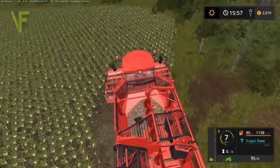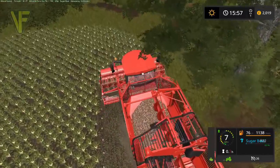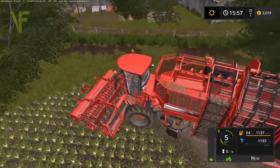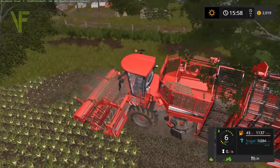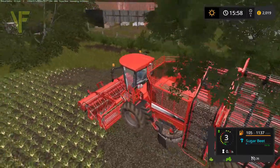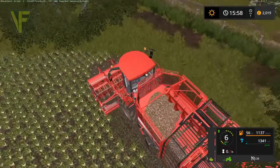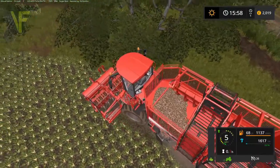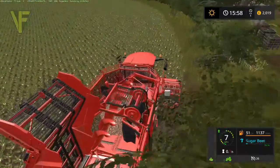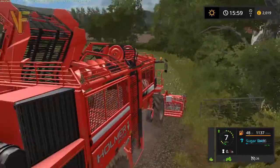The nice thing about this harvester is it has a six metre header on it, unlike the standard in-game one which only has a four metre header. When I say standard in-game one, I mean the one you can download from the Giants mod hub. This one is actually the smaller brother — the T430 — so this is the smaller model.